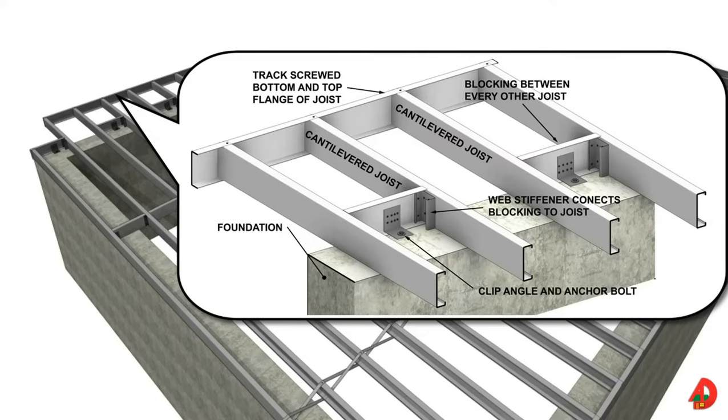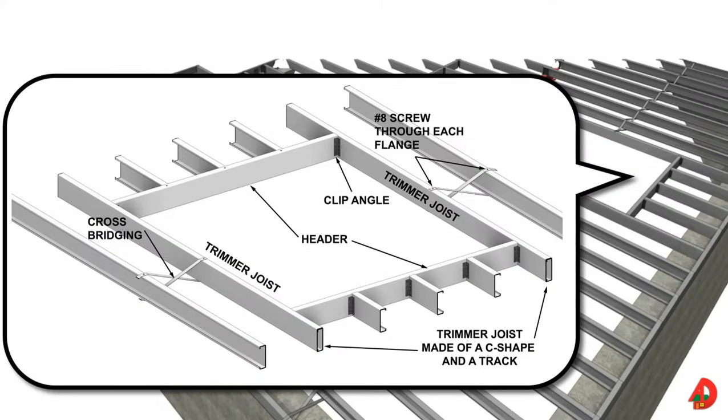Where cantilevered joists are required, blocking must be installed where the joists rest on the foundation wall. Blocking is installed every other joist. Web stiffeners connect the blocking to joists. Clip angles and anchor bolts are used to attach the rim track to the foundation. The cantilevered track is screwed to the top and bottom flanges of the joists. Similar to wood framed floor openings, additional support must be provided around floor openings in metal framed buildings. The opening is framed with headers tied to trimmer joists. A trimmer joist consists of a C-shaped member inside a track member of equal size, tied together with number 8 screws 24 inches on center. Clip angles tie the headers to the floor joists.